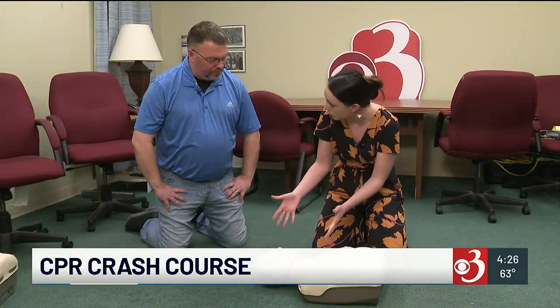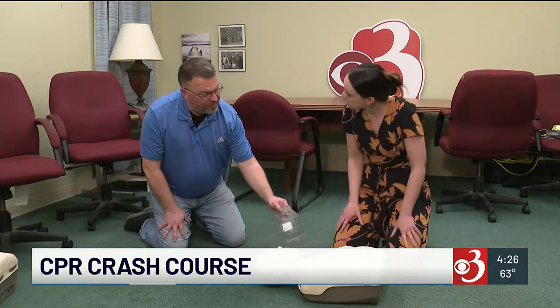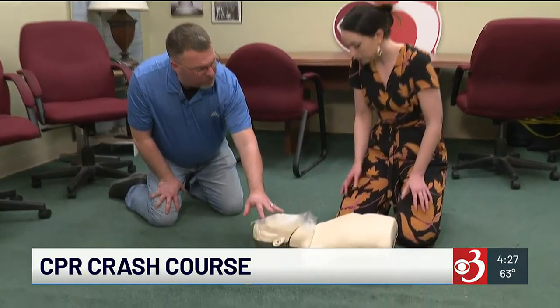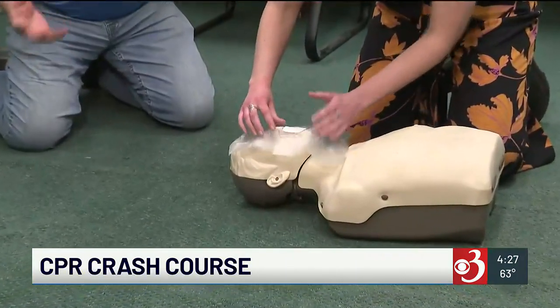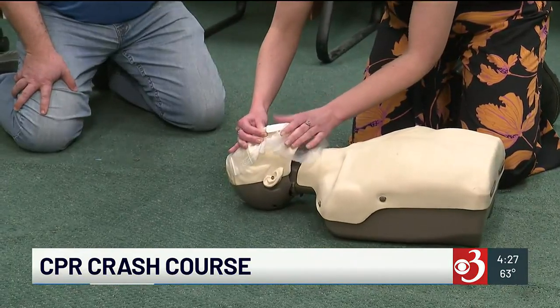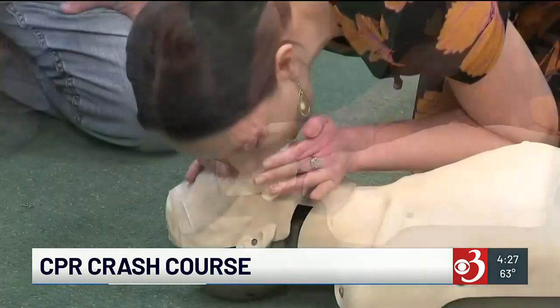Now it comes time to give a breath — what do I do? If you have a barrier device available and you're able and willing to, you're going to place the barrier device over their mouth. Tilt their head back, pinch their nose with two fingers, create a seal with your mouth over their mouth, and give a breath for about one second.